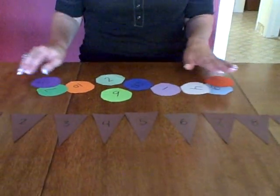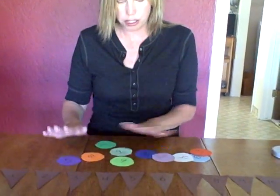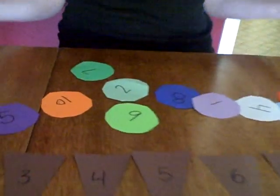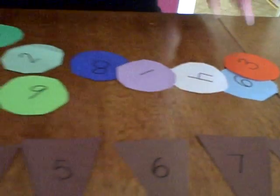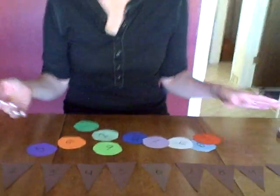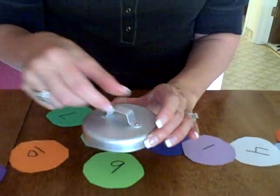I also have some ice cream scoops. All these different colors you see here are the scoops of ice cream. You can cut them out in a circle shape — it doesn't have to be perfect. You could even find a lid off one of your jars in the kitchen, put it down, and trace around it. You can have your child do this too.